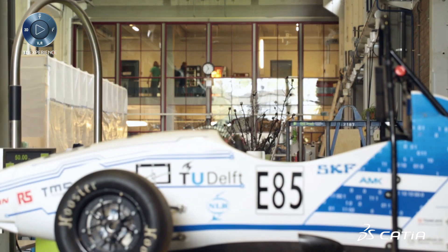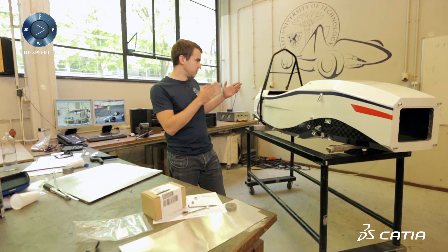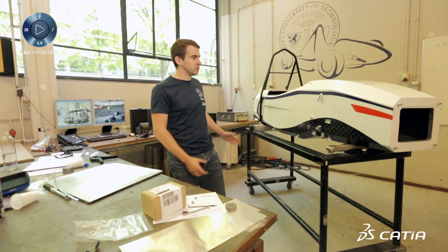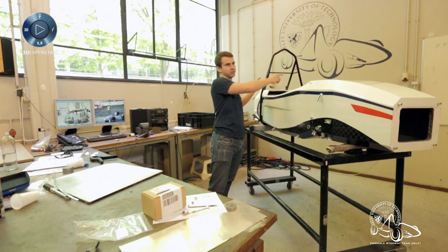Other important things: every procedure that you're going to do with the car needs to work the first time. For example, the mounting and unmounting of the battery packs of the car have been carefully studied in CATIA so that it wouldn't clash with all the other components in the car.